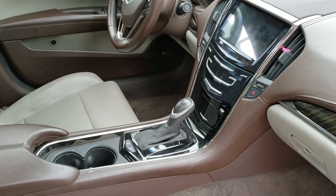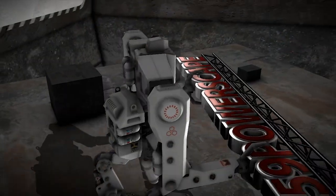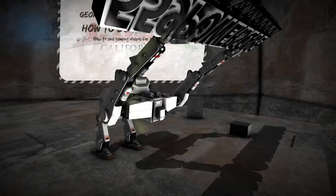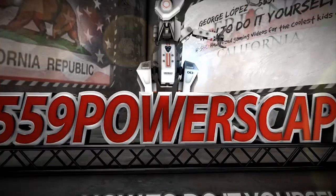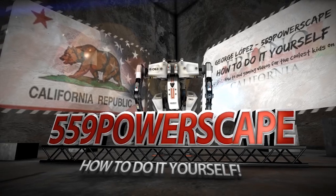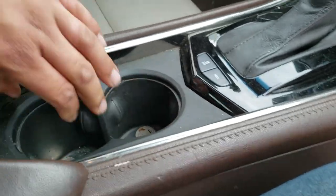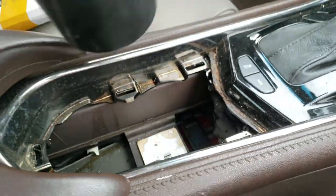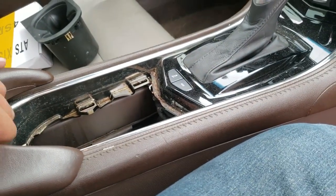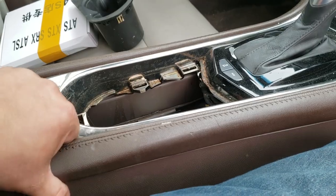Today we're going to remove a radio from a 2013 Cadillac ATS. The first thing we're going to do is remove this soda cup holder. Next, we're going to open this up and remove these side trims here.